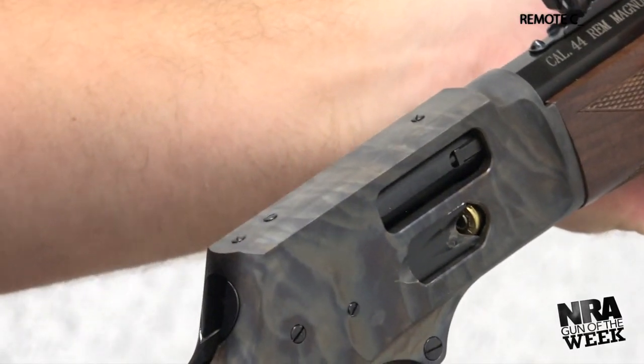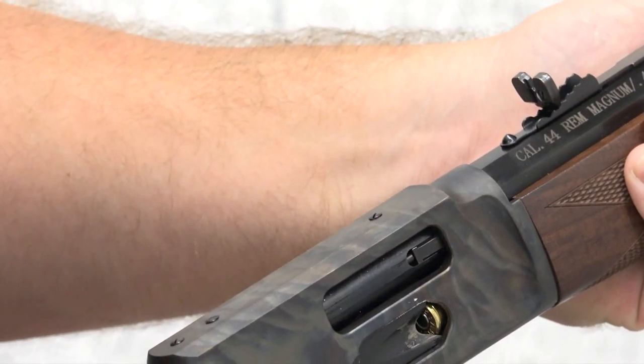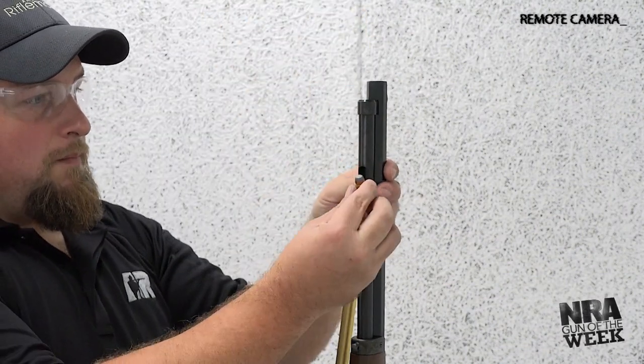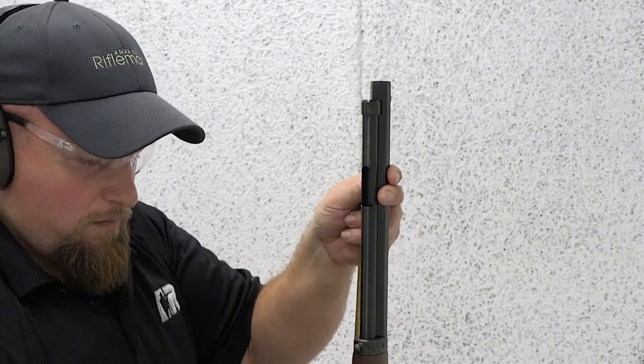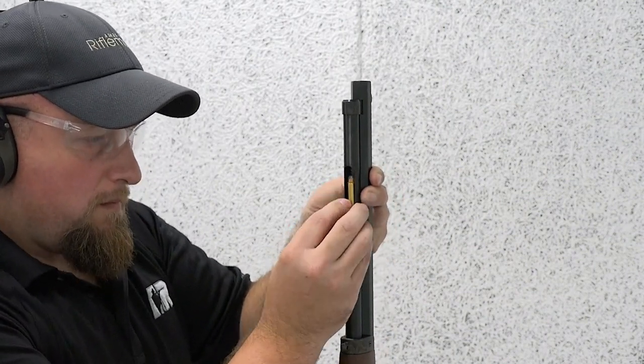Our experience on the range with the Big Boy lever action proved its worthiness through its ease of loading. Rounds simply pop right into the side gate, and they can also be loaded down the tube from up front. Make sure the gun is safe, empty, and pointed in a safe direction before removing the inner tube and installing rounds through the cartridge-shaped cutout beneath.